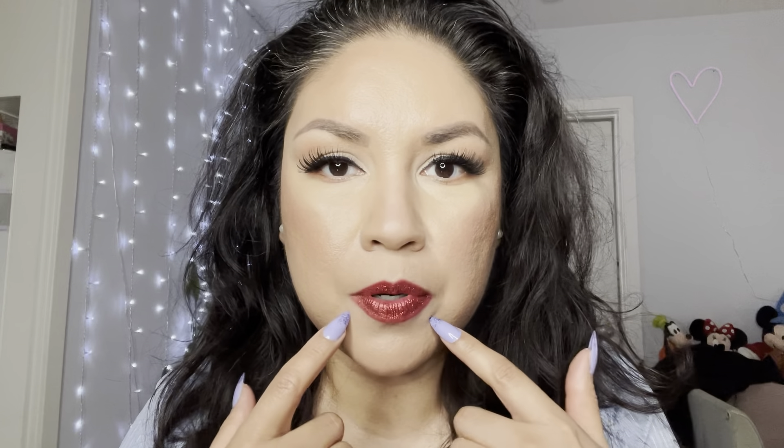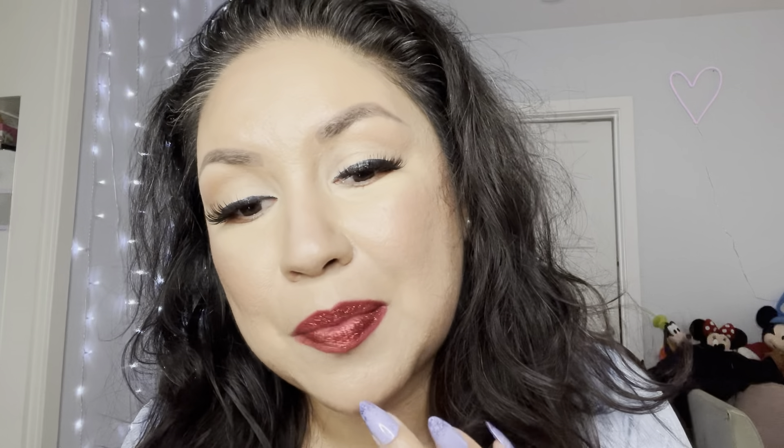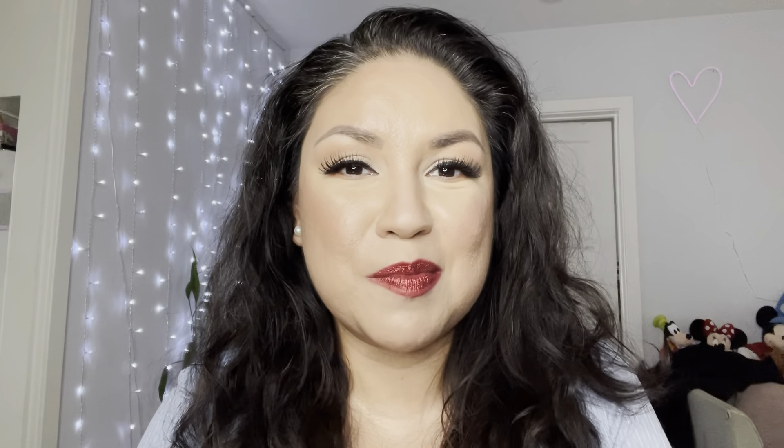Before I finish — I put concealer around my lips to make the red stand out. It does get inside my mouth a little bit; I've got glitter in my teeth now! But I like it — it looks beautiful, very Christmasy. Ready for the holidays, ready for that Christmas dinner with friends or family. Thank you guys so much for watching, have a great day, happy holidays everyone, and don't forget to subscribe!